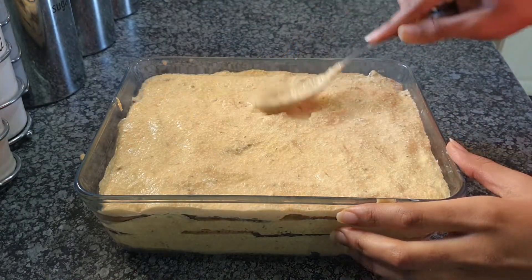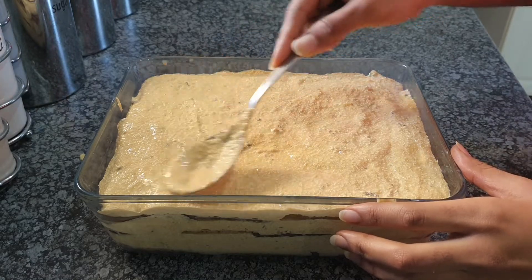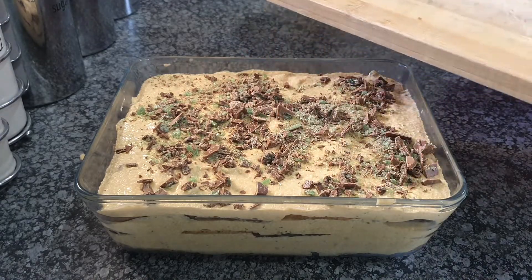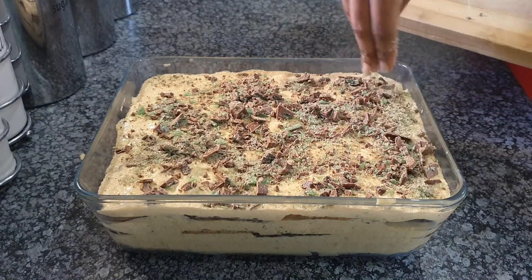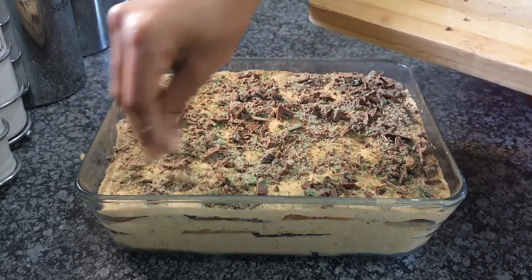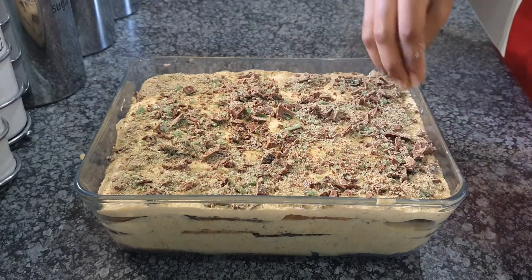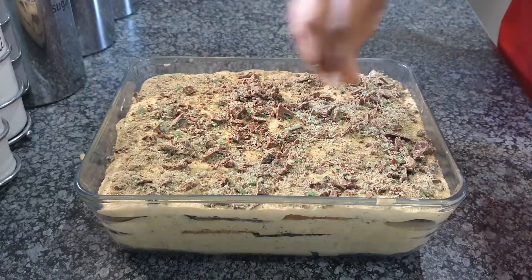Now I'm going to add my final layer and cover everything up, just before adding what's left of my chopped chocolate crisp and peppermint on top. I add it all up and cover all the corners — I'm committed to covering every corner and making sure everything is covered so no corner is left untouched. Once you're done, make sure every inch of this tart has a little bit of peppermint and chocolate sprinkles on top.